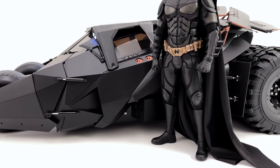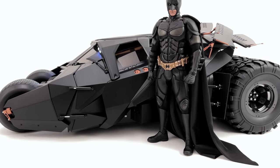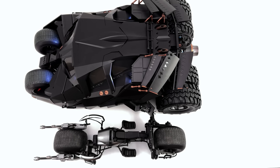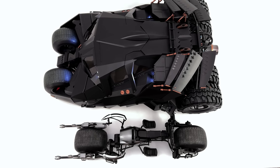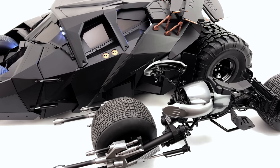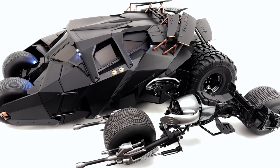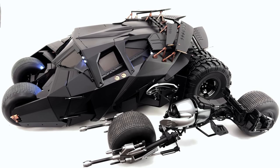Do let me know your preference down below — do you think the DX19 suits the Batpod just a little bit better, or do you think he works quite nicely with this Tumbler? I honestly could go either way. It's technically a little bit more accurate to have the Begins suit with the Tumbler, although he did drive this in The Dark Knight as well. For a quick side-by-side comparison, here we have the new 2.0 Batpod and the new Tumbler together — the Tumbler is significantly bigger, as it should be. Technically in the movie the Batpod was part of the Tumbler; after the Batmobile is destroyed the Batpod morphs out of it. The front wheel of the Batpod is actually the exact same shape and size as the Tumbler, which is accurate to the film. Overall they look absolutely fantastic together.